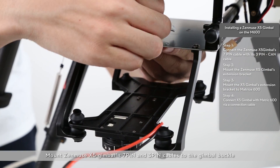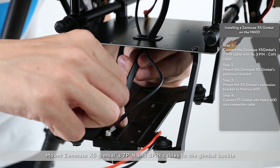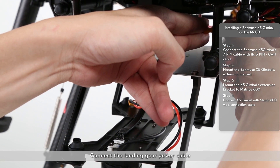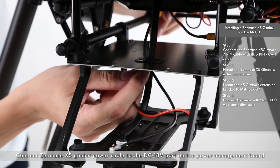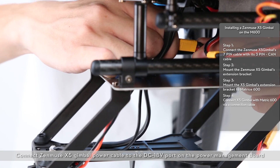Mount the Zenmuse X5 gimbal's 7-pin and 3-pin cables to the gimbal buckle. Connect the landing gear power cable. Connect the Zenmuse X5 gimbal power cable to the DC18V port on the power management board.